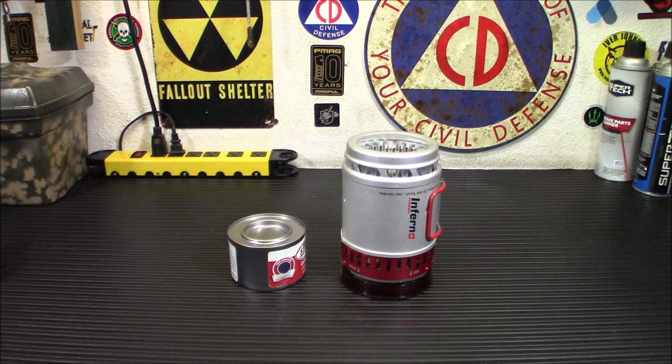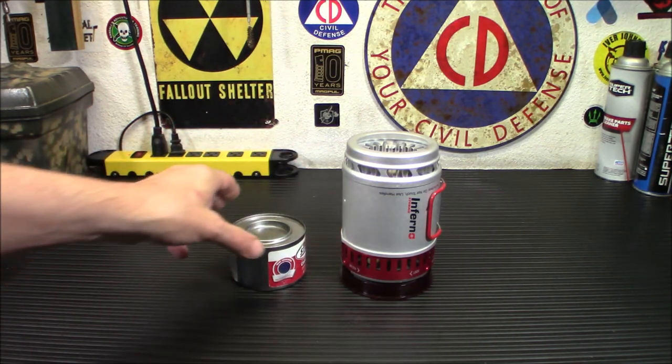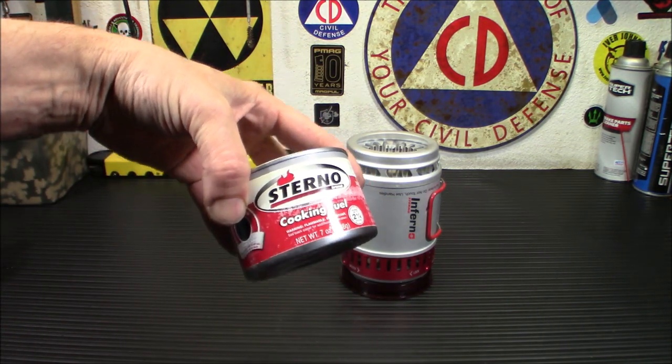Hey everybody, welcome back. So about two years ago I stuck this in my car. This is the Sterno Inferno cook kit and this is the Sterno cooking fuel.